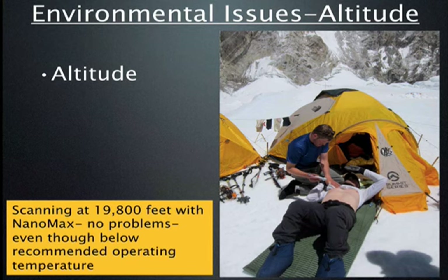We wanted to know if ultrasound machines actually work at altitude. We tried to find this out from manufacturers but nobody could give us a good answer. However, here is one of our residents scanning at almost 20,000 feet on his way up to Everest — there are no problems at all with the machine.